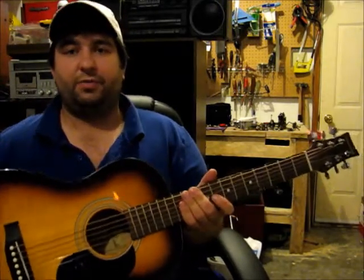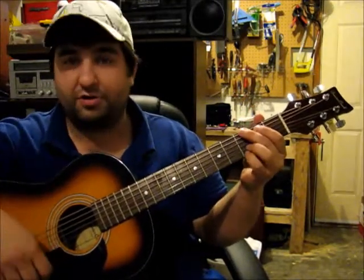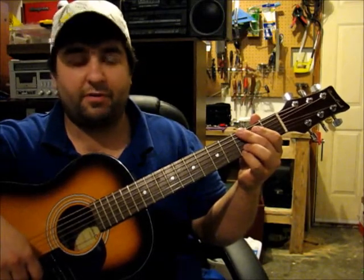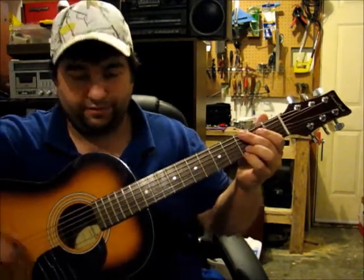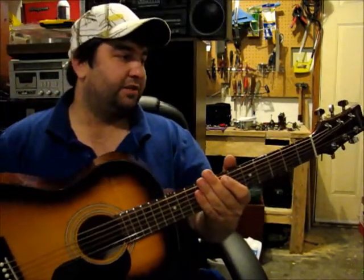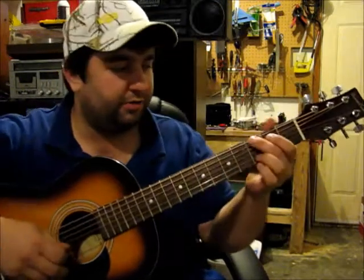I just want to play a little bit for you here, because I think for a hundred and twenty-five or a hundred and thirty dollars, this is just a great bang for your buck. They come in a couple different colors, and they also make a full size guitar. This is a twelve-fret. I'm not sure what the scale would be on this exactly, but it's a good youth starter guitar, nice and small.